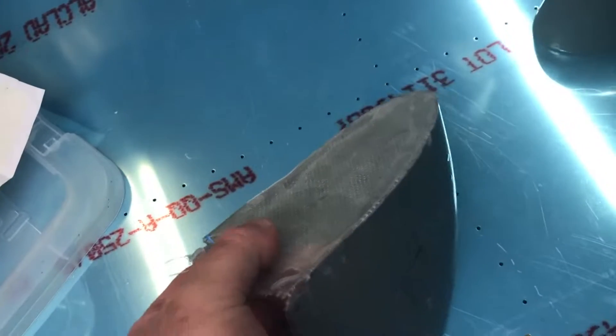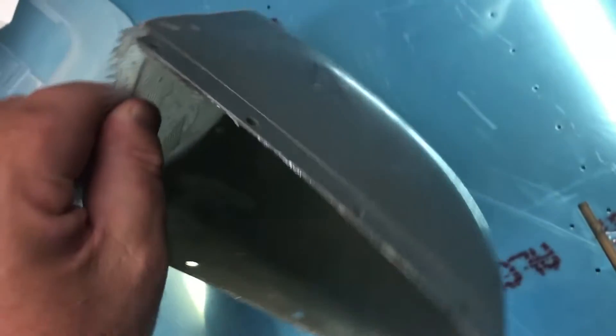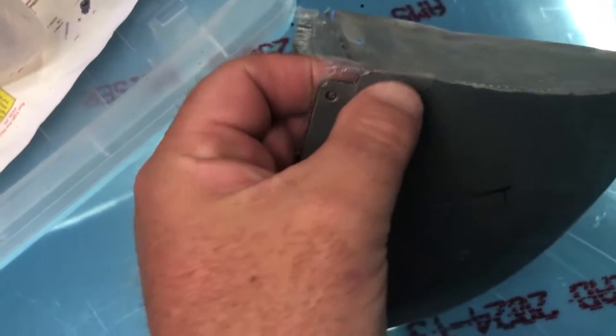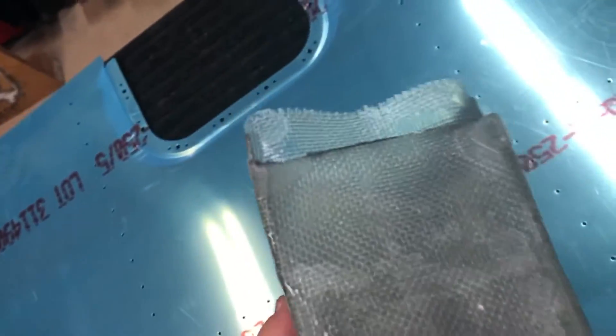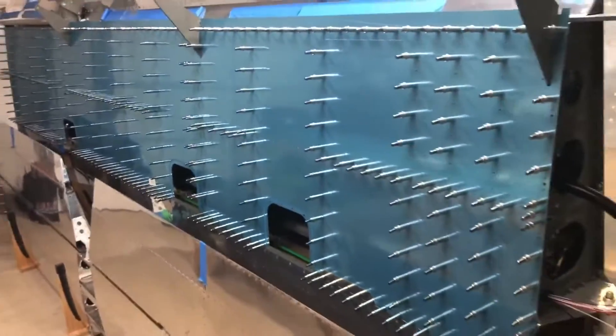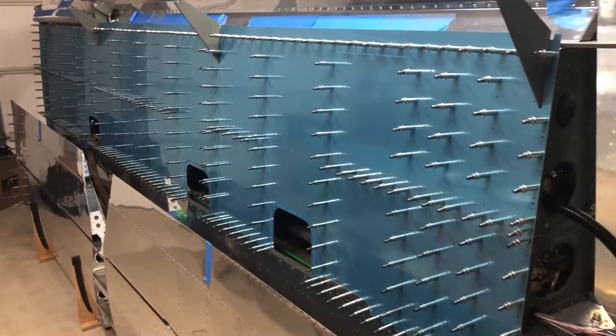These were just glassed — the first part of glass — and then I did the glass reinforcement on the inside. Now I'm just going to figure out where to trim this, trim it all down, and get them fitted into the elevator and horizontal stabilizers. And while I was doing that, I got the left bottom skin Cleaco'd up and ready for drilling.